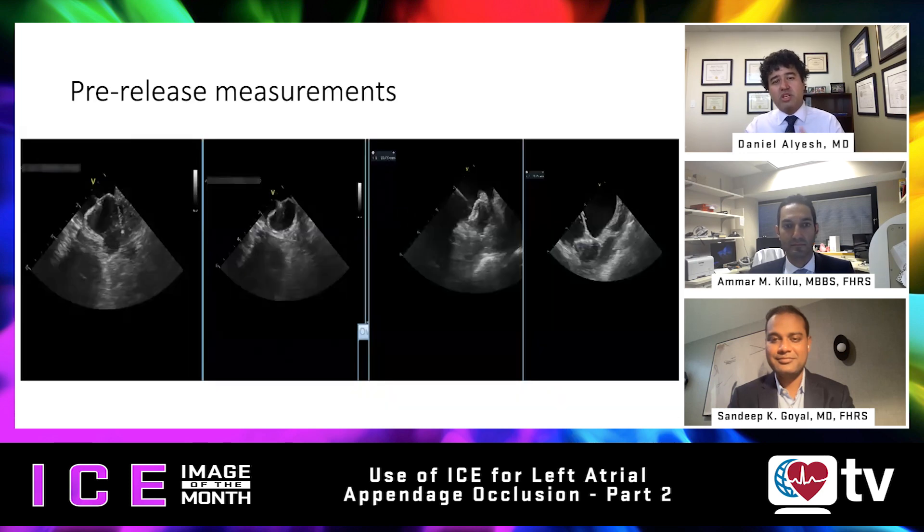We'll start off with our pre-release measurements. I'll put this first question to Amar — can you comment on the views that you're seeing here, what you're looking at, and what you're measuring for your pre-release imaging? Thank you, Dan. Before we release the device — this is a Watchman Flex device — when we're getting ready to release we need to make sure that we meet the criteria.